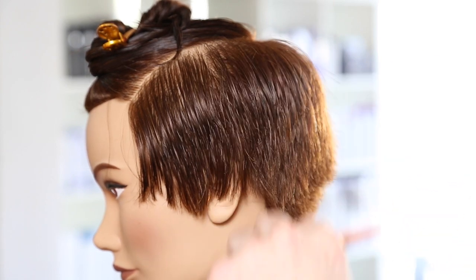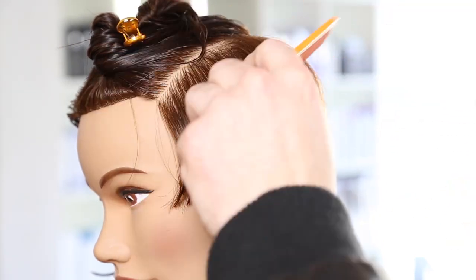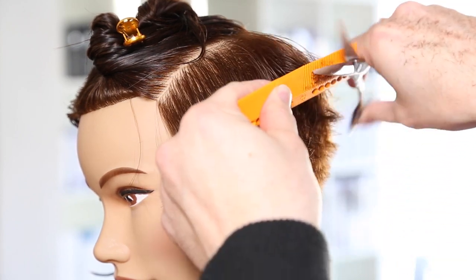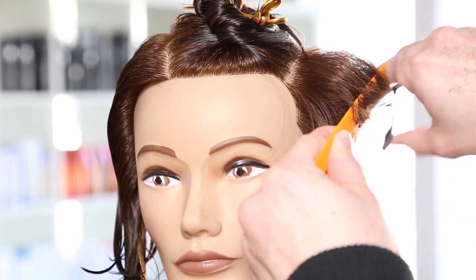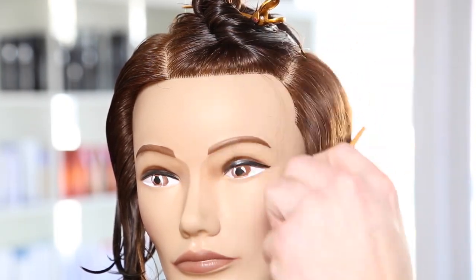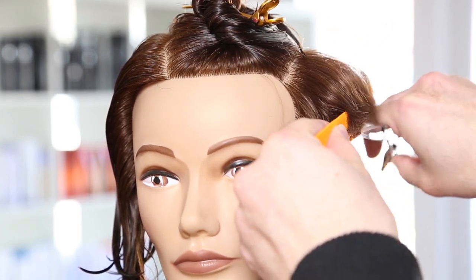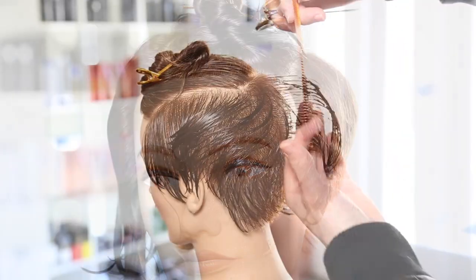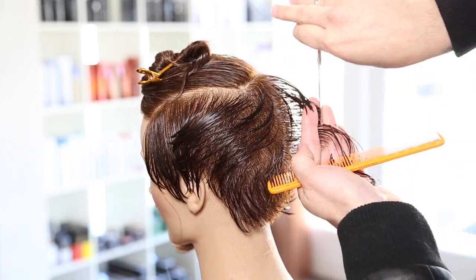Now working scissor over comb — the steady blade stays with the bone of my comb, and I'm using the comb to lift and go through the hair with the wider teeth. This is my Yspark 339 comb and my Misutani scissor, a six-inch scissor. I love every Misutani scissor I own — I have about 12 of them. Check them out on Free Salon Education. I like a six-inch minimum for scissor over comb because I can get more hair in my hand at a time.